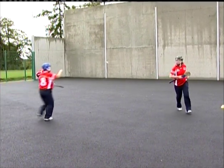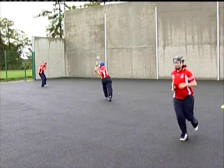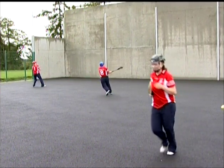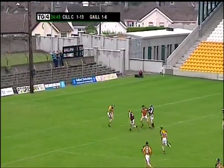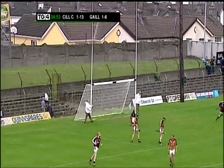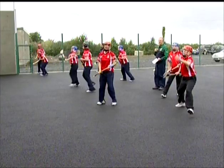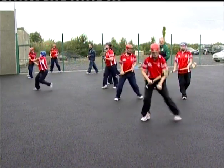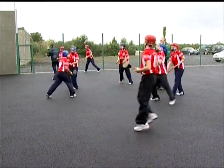A wall and ball provides for many of the various situations players encounter during games, and provides the opportunity to develop the skills of striking, catching and control to the highest level. Wall-ball activities can be played by individual players or in pairs, or where space allows, a full group can complete a full session.